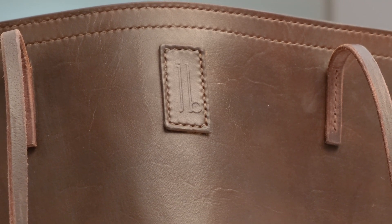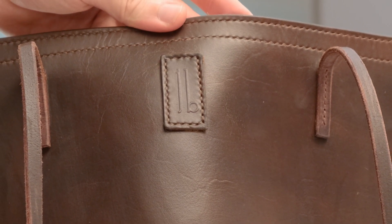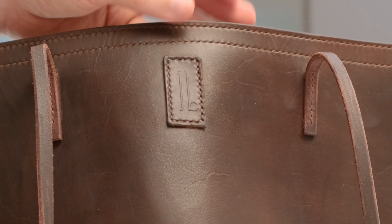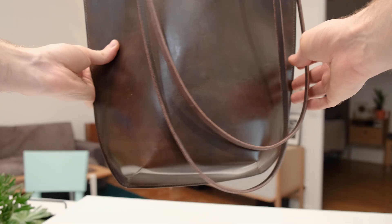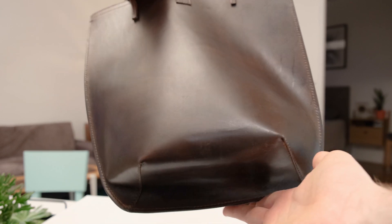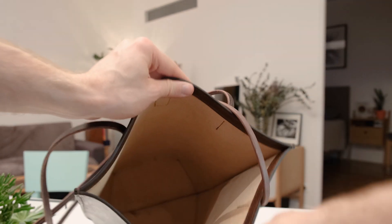I'm really happy with the way the Maker's Mark came out, and with the overall build. There are many things, as always, that I would love to improve in my future builds, but in the meantime this is a very functional tote bag and I'm very happy with it. Hopefully you guys have enjoyed this video — leave me a comment below to tell me what you think of this build, what you would have changed, what you would improve, and what you are inspired to make. Thanks a lot guys, and I'll see you soon.